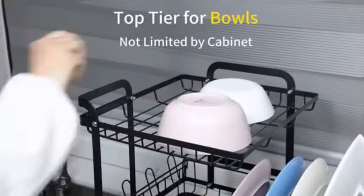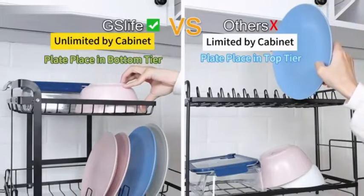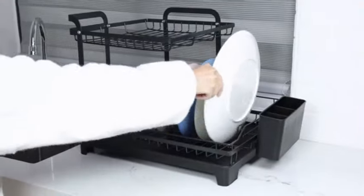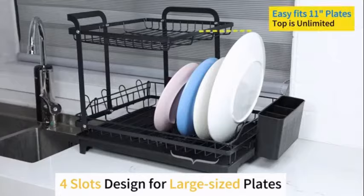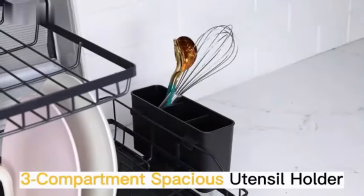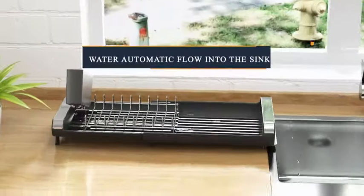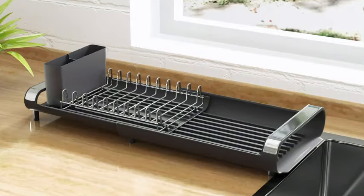The sleek black color adds a modern touch to your kitchen decor, while the expandable feature allows you to customize the rack based on your needs. The rust-resistant coating ensures long-term durability and keeps the rack looking new even after prolonged use. Weighing just 1.5 pounds, this dish-drying rack is lightweight yet stable, making it easy to move around when needed.